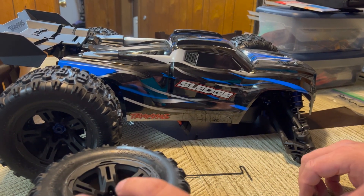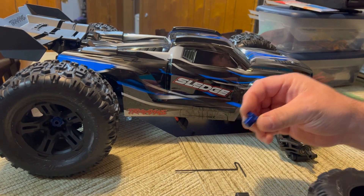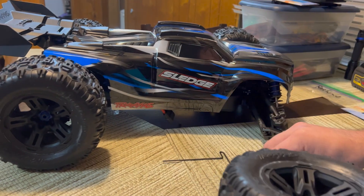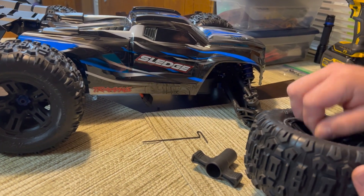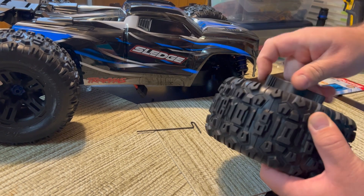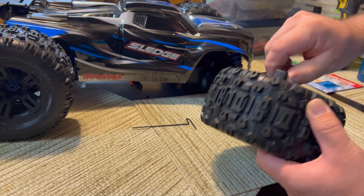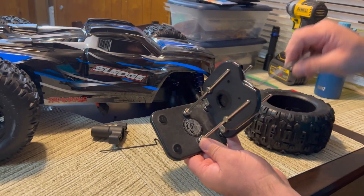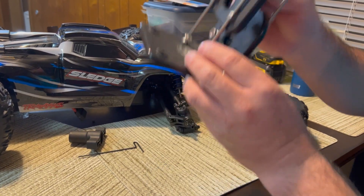Take this piece and put it in the back of the wheel like that. Then take your nut and go ahead and tighten it — you don't have to crank on it, just tighten enough that it doesn't move.